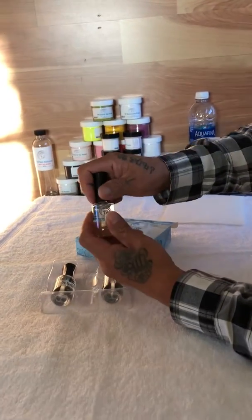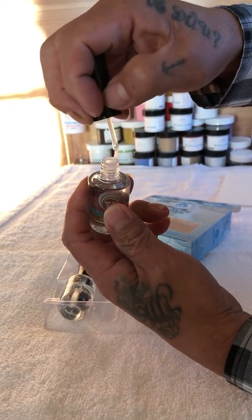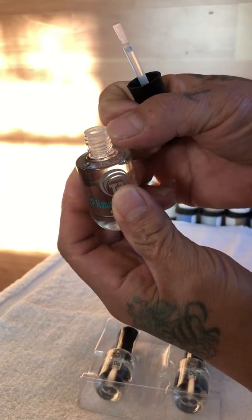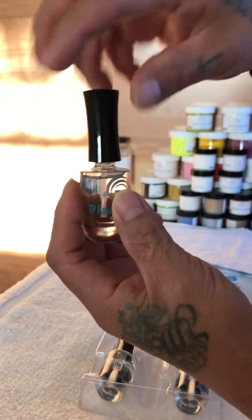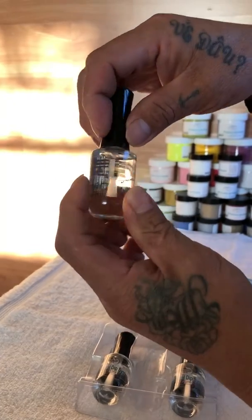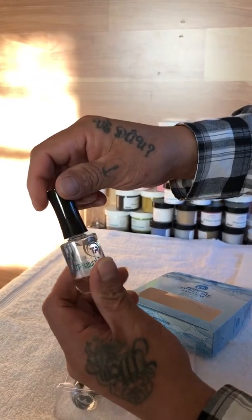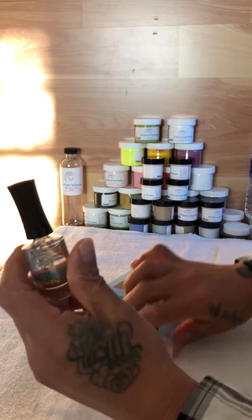We have implemented an insert plug in the bottle. You can see the insert plastic here — it's to prevent the lip from becoming stuck with the bottle. It's pretty good and new, and we're very happy with this.